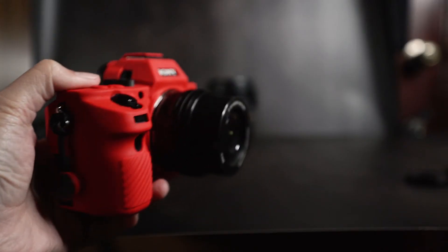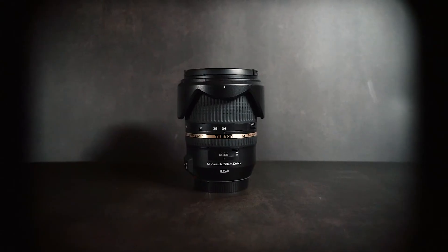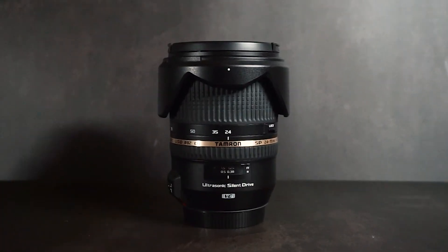As for the other way — using a crop sensor lens on a full frame — you will see a black curve on the edges. You can still get away with using the lens and just crop it out later, but I wouldn't, as it adds another step in the process.